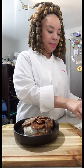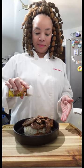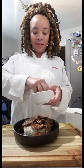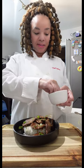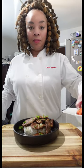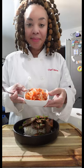We are going to garnish this with some sesame seeds, same as what we used in our marinade. We're also going to top this with some scallions or green onions, same as the marinade. This is going to go really, really well with some kimchi. Kimchi is fermented cabbage and it goes really well together. Serve these two as a pair. Bon appétit.